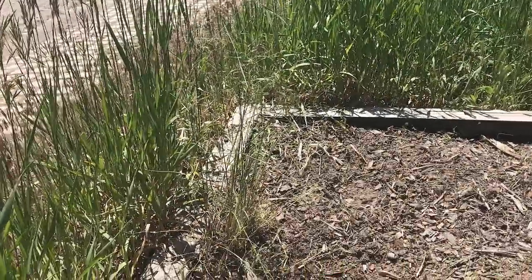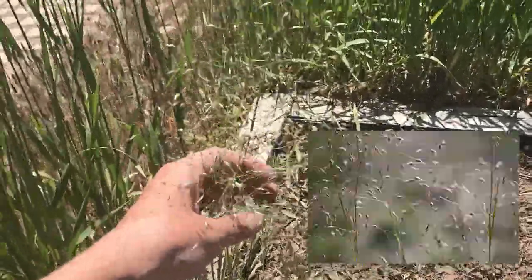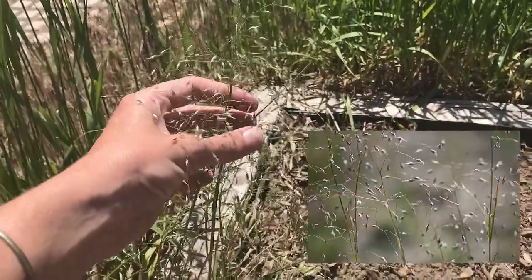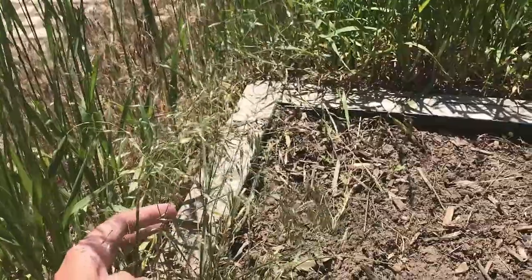What you're going to look for is the bunch grass form, and then look at these fluffy seeds. The seeds come out and they look just like little rice grains — that fluffy seed is kind of what you're looking for.